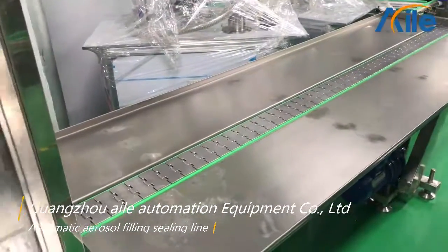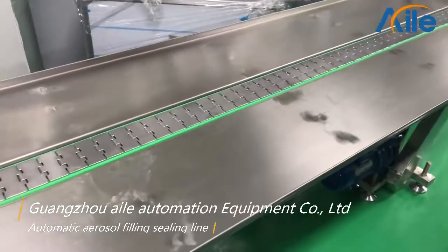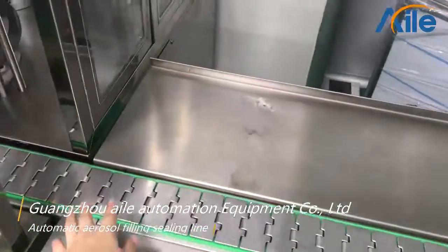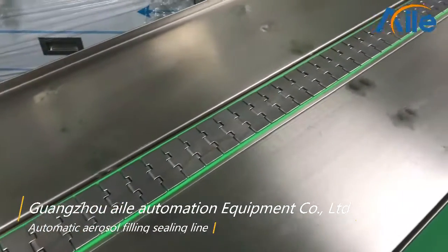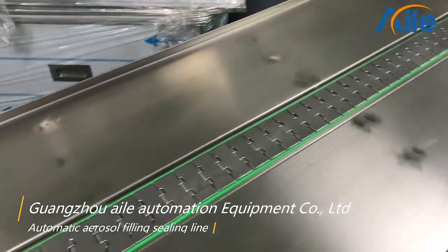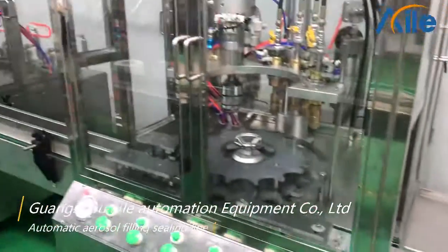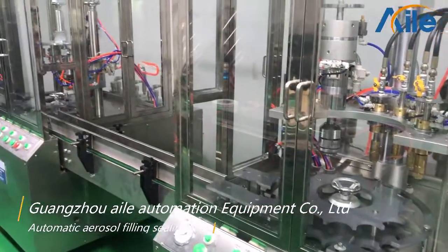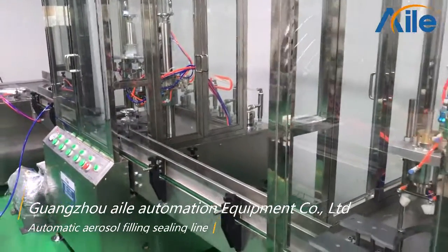And the fourth machine is the working conveyor belt. So the finished product will come here, and then you can pack the aerosol cans on this conveyor belt. This simple line can normally make 3,000 to 3,600 aerosol cans per hour.